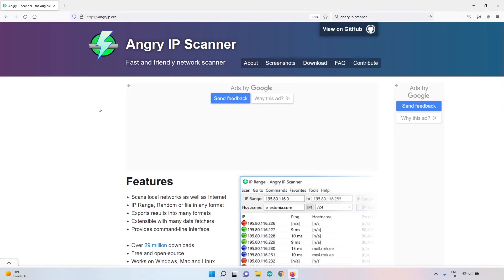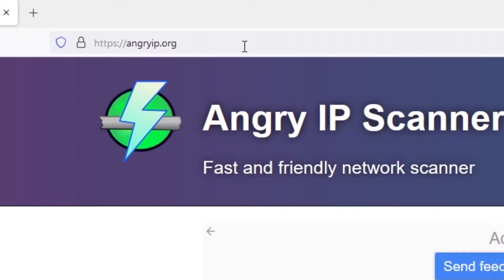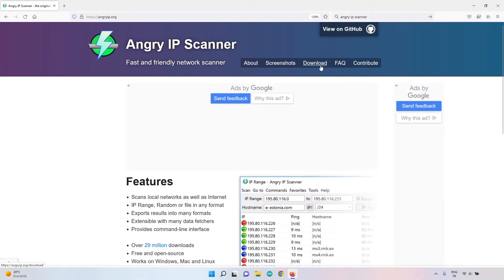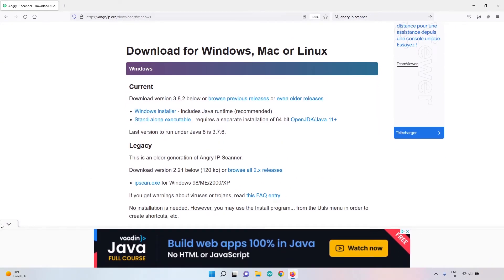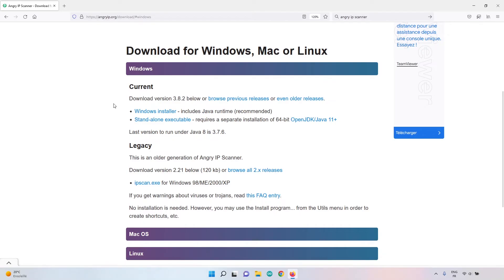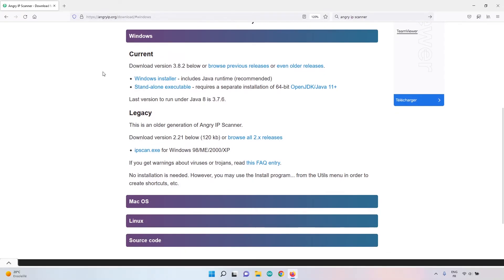To find the IP address, I'll use the Angry IP Scanner tool. Go to angryip.org and click Download. It's multi-platform — for Windows, click the Windows installer and install like any other software.